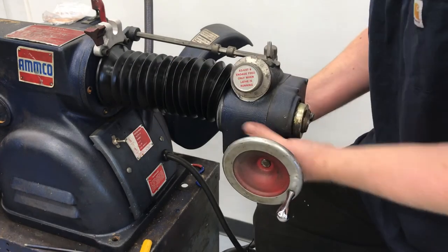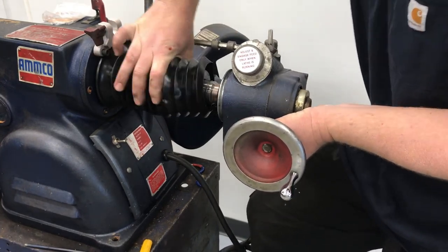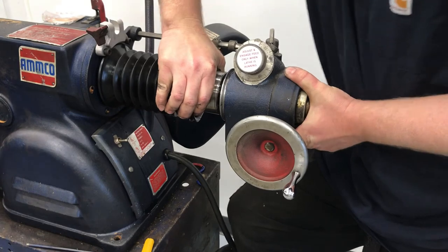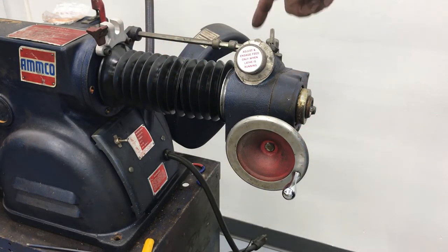Start screwing that in. Give that the wiggle jiggle and get it put back together. Once you get done, don't forget to tighten up your set screw and reassemble your clamp.